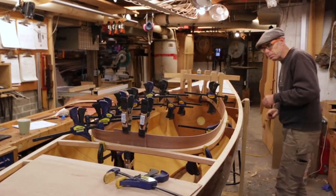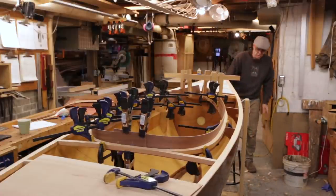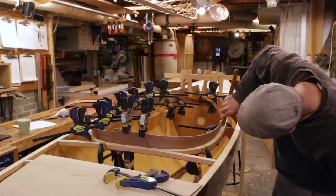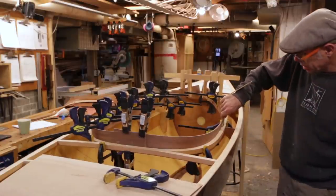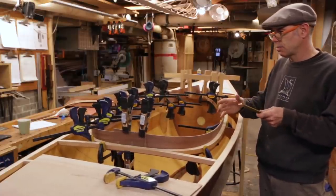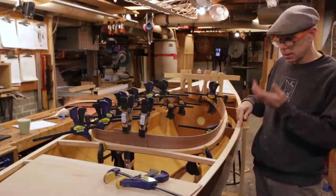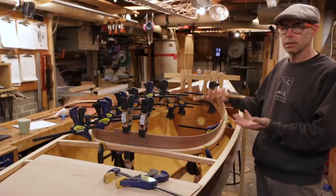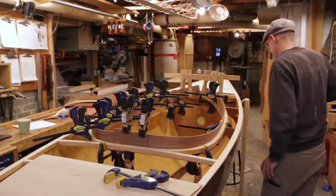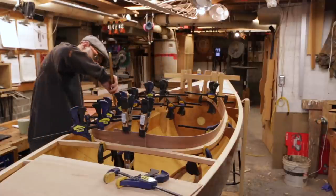Okay, these are all steam bent in place and they've been sitting overnight. They're looking pretty good. I want to take them off so that I can keep on working, but before I do that I just want to check that they are even from side to side. Even though these are over-wide, their attitude relative to each other is going to affect the flare. So if I can have the attitude matching from side to side, chances are very good that I'm going to get equal results in the end.